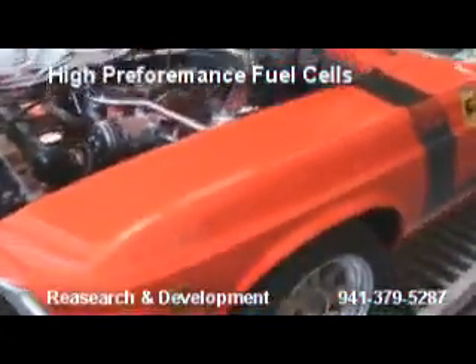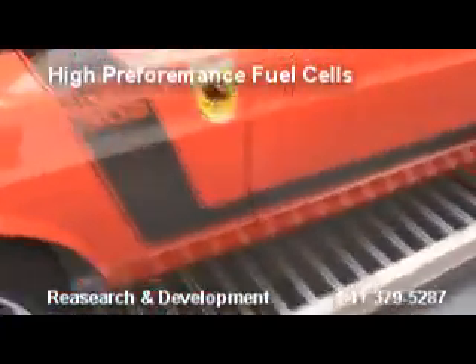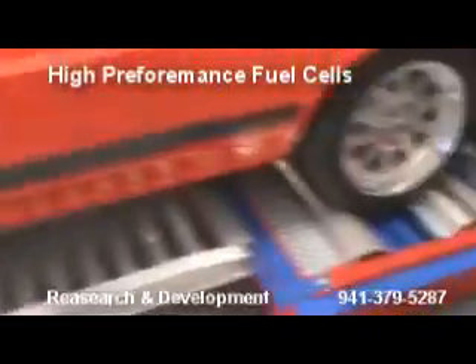It's Saturday morning. What we got set up here on the Dyno is a 1970 302 Boss.